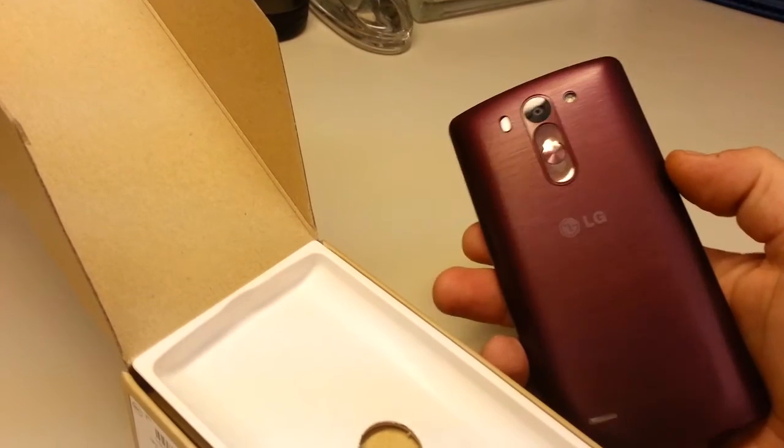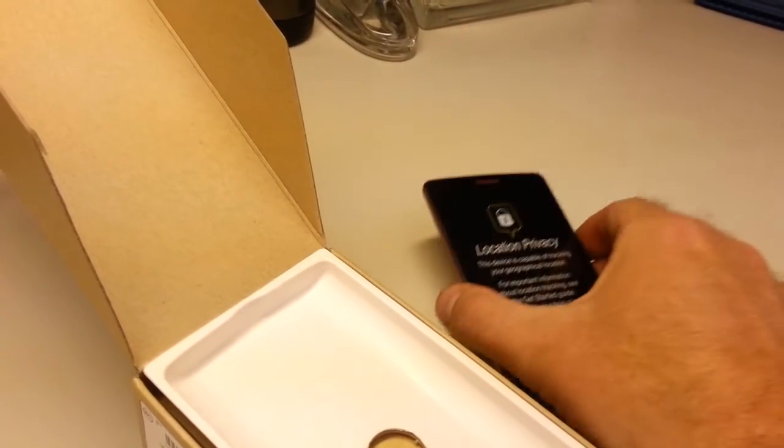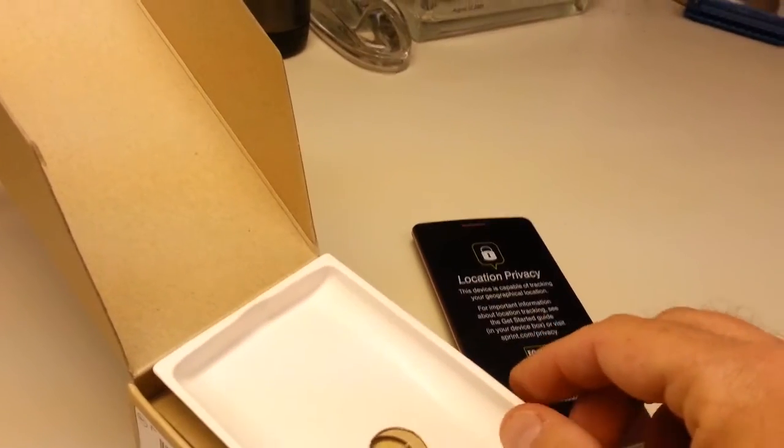I've never seen one of these. I've been using Android phones since the HTC Hero, and before that the Palm Centro, Palm Pre, and more.